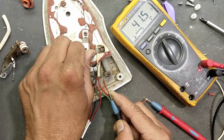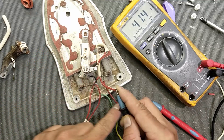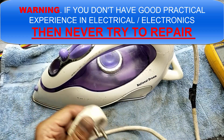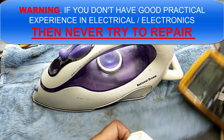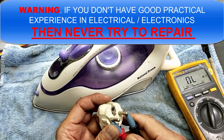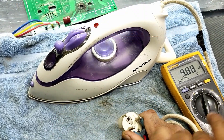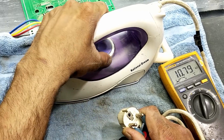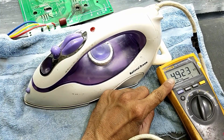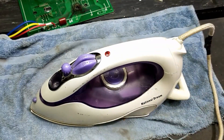Welcome to my channel. This steam iron (National Dream) is not working — it is open between line and neutral. Setting the multimeter to ohms and connecting both leads to both input terminals, it is giving 11 ohms. This is the reason it is not heating up, so let's check it.